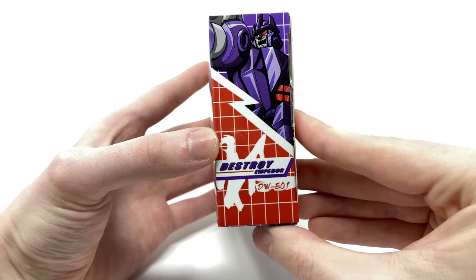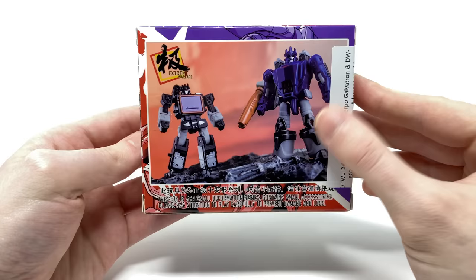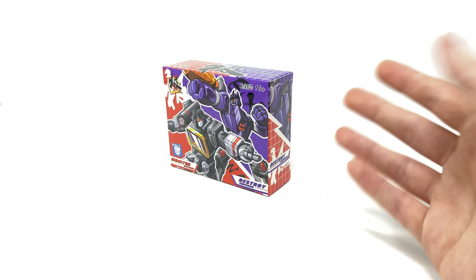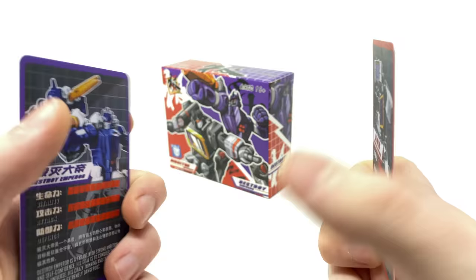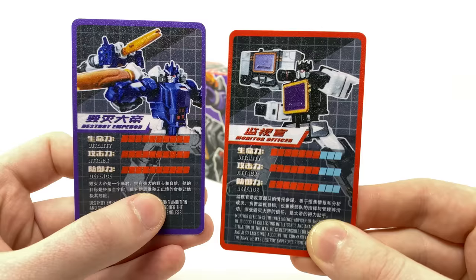On the side of the box we have another image of Galvatron, with the back of the box having product images of Galvatron and Sound Blaster in their robot modes. Also included within this box are two collector's cards, very similar to the recently reviewed Dr. Wu Scalpel and Mohawk. We get one for Sound Blaster and one for Galvatron, both with statistics — Galvatron ranking very high and Sound Blaster not so high. So without further ado, let's crack this open and see what awaits us inside.